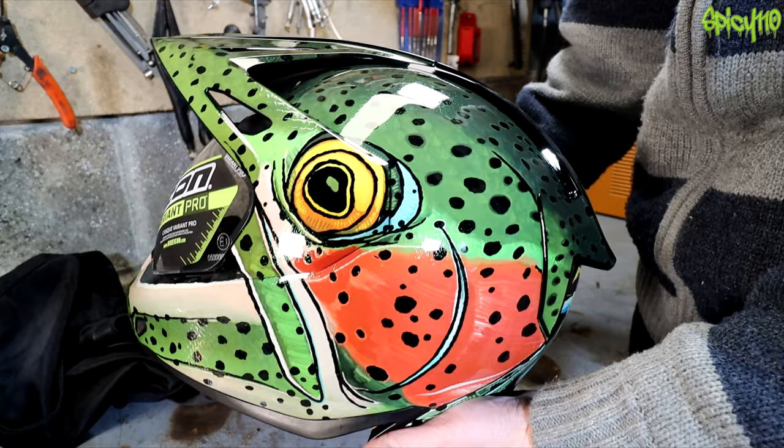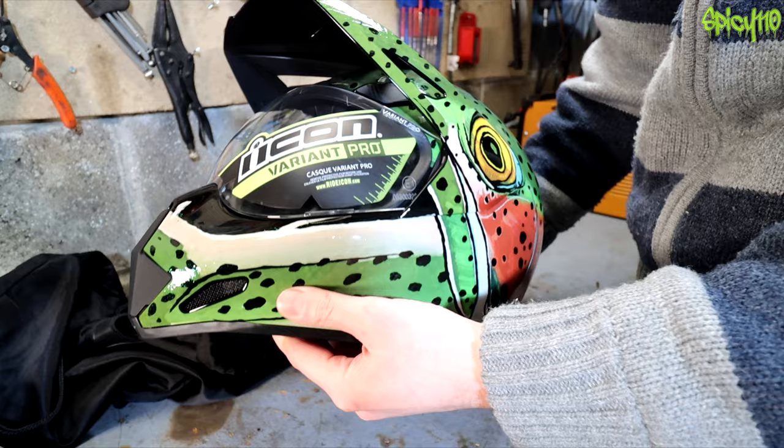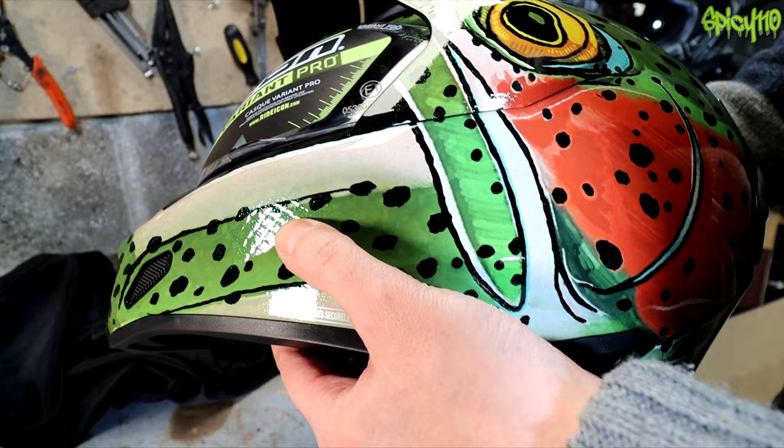It gets even better — can you see this? There are fish scales in the design in the cheeks. It looks like they're embedded in the resin.